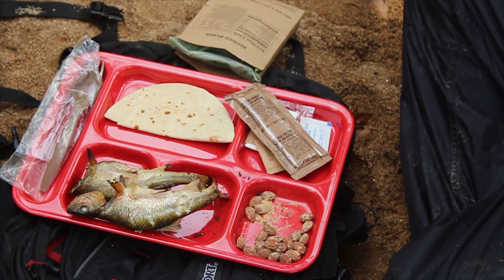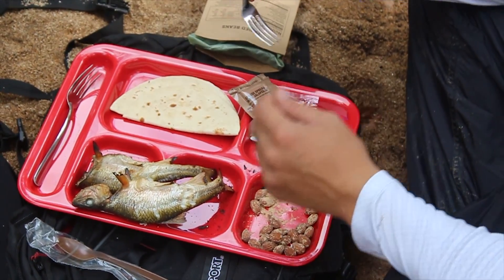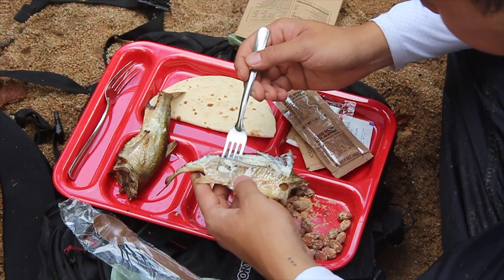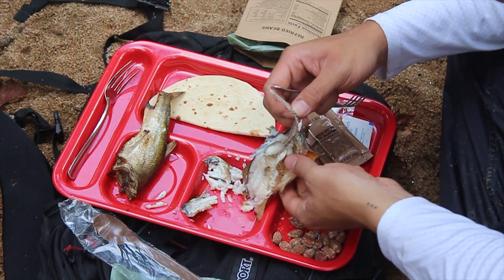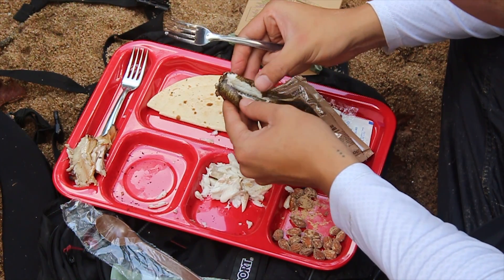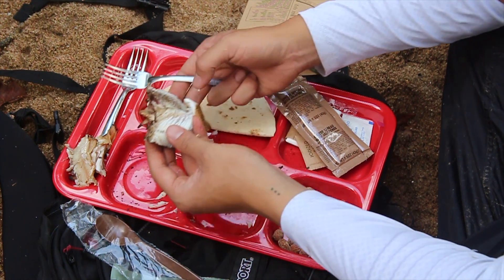Got some nice fish going now. Let's get some of this meat off. It's good! Good. All right, here's the spine — let's get that out. Look at that spine, this whole thing came out. It's not looking half bad. That's looking pretty good.